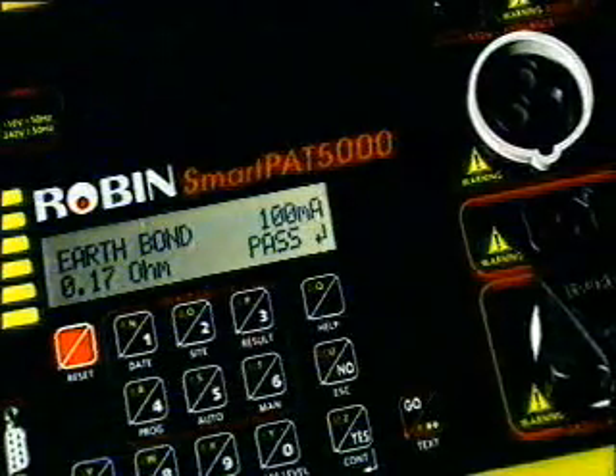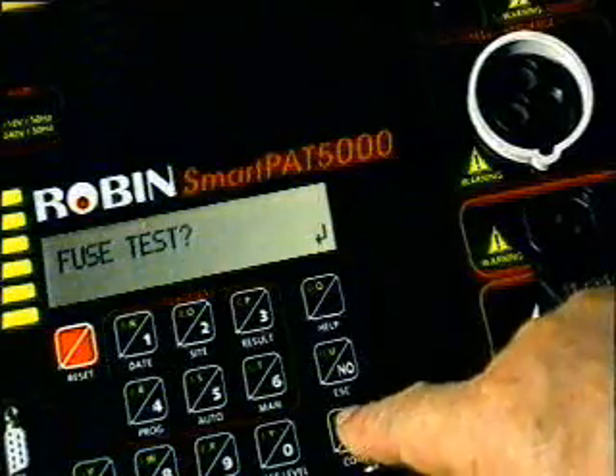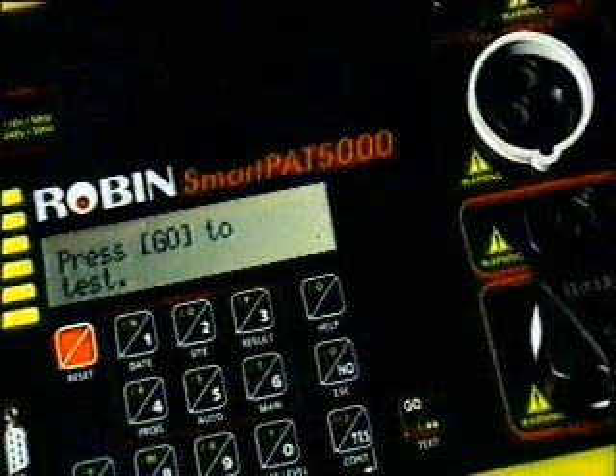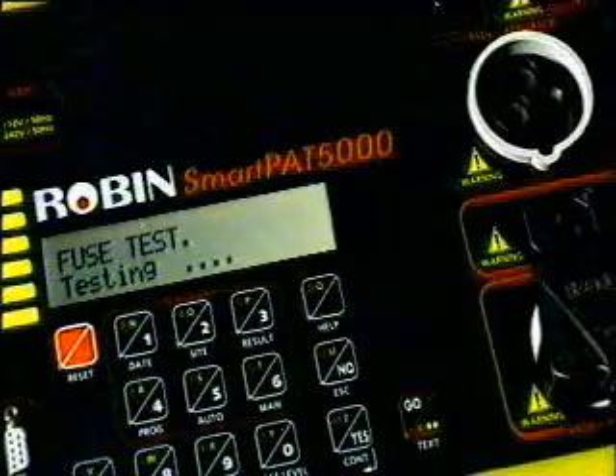Many business equipment appliances are fitted with electronic type power on-off switches. These switches can be of high resistance and may give fail readings when performing a fuse continuity test. If this is the case, the test should be bypassed.